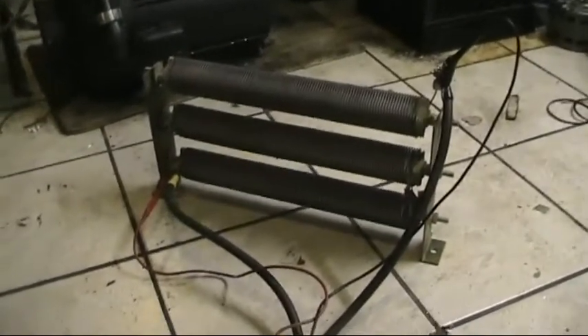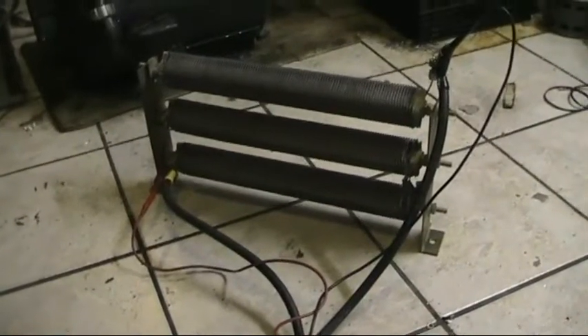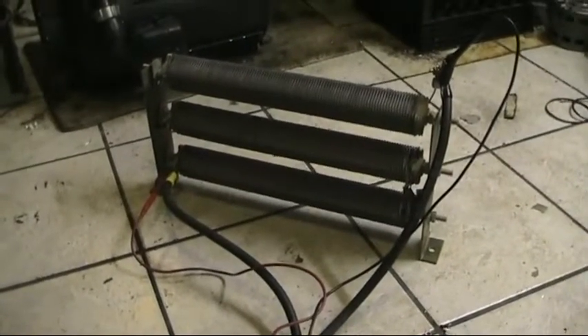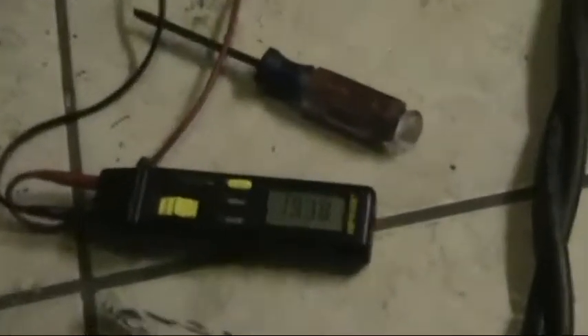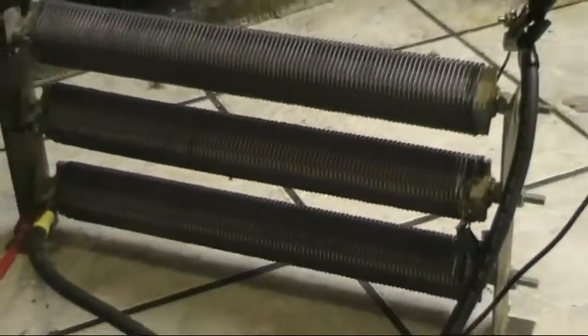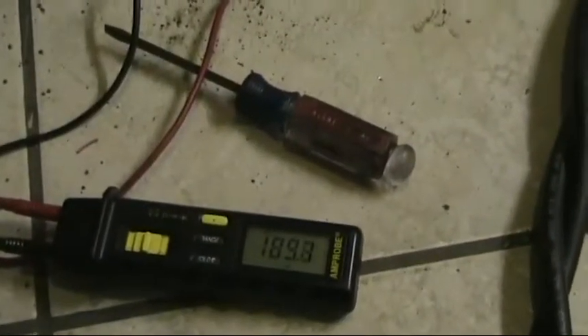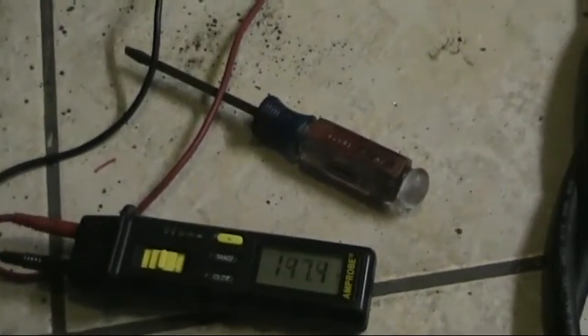Hello everyone. I just want to make a follow-up video on the PWM controller that I made. I finished it, and I've got it running through a resistor now — there's the output of it. You can't really tell, but the thing is glowing. It's a 6.6 ohm resistor with that much voltage going through it, so you get the idea of how much power that has.